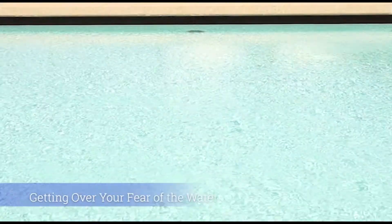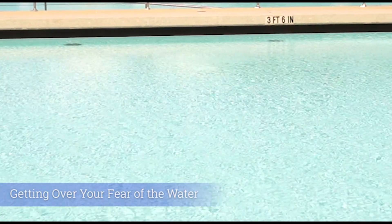Hello, my name is Matt and I'm a member of the aquatics team at the University of California Santa Barbara. Today I'm here to teach about getting over your fear of the water to help you with your water safety and skills. Whether you're a child or an adult, you can get over your fear of the water.